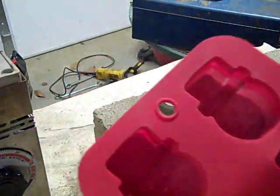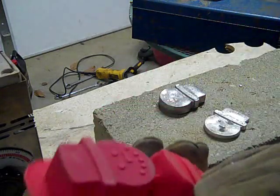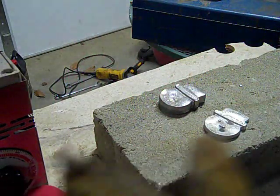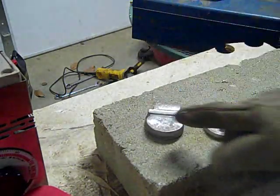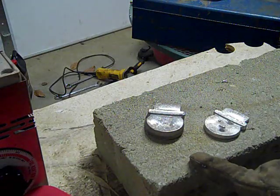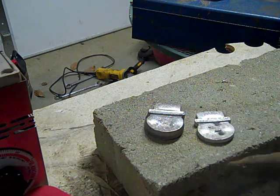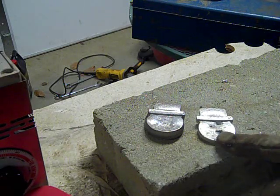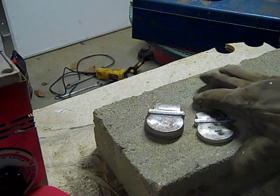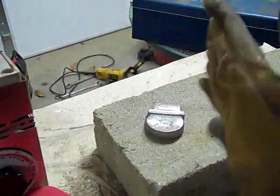Well, the mold doesn't appear to be damaged. Looks like the first one I poured, the features — the eyes and the nose and stuff — didn't come out. The second one I poured, which I poured when the lead was a little bit cooler, I poured it thinner. The features started to come out, but it didn't quite work out.